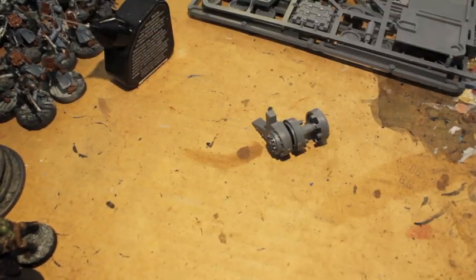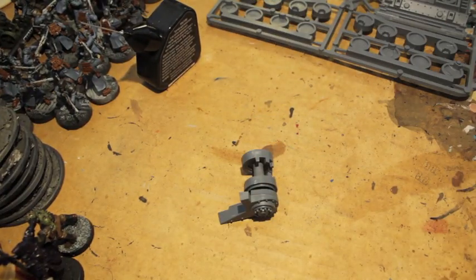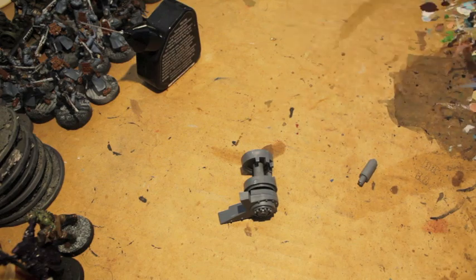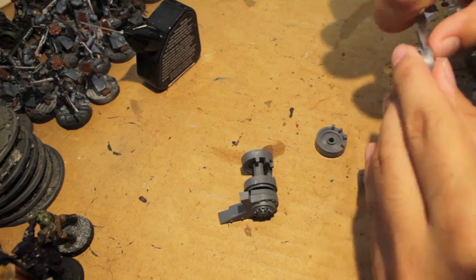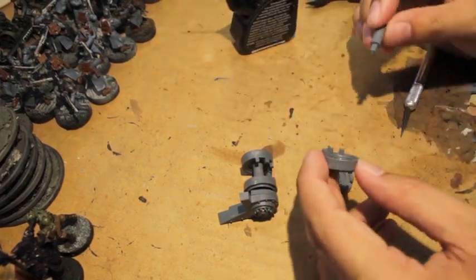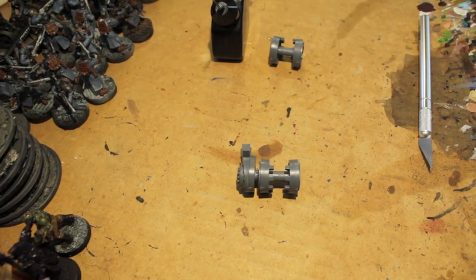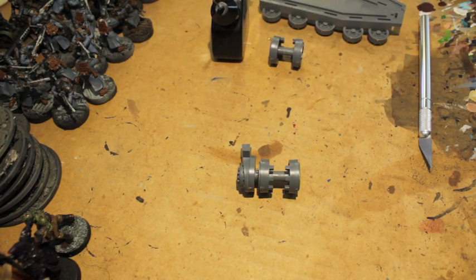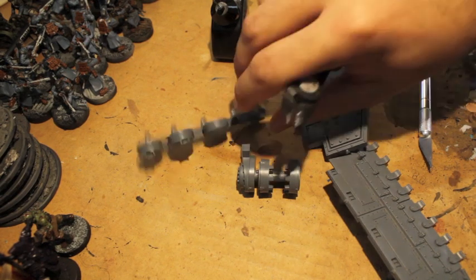Okay, so here we go. We are building the little inside wheels, scraping off some mold lines. The mold lines here are not so great — they go right down the middle of the wheel, which is a little bit of a pain. Like I was saying, you also want to make sure that you've got those little teeth in the right places. You don't want to have the teeth be on the wrong side of the areas when you're gluing them all together.